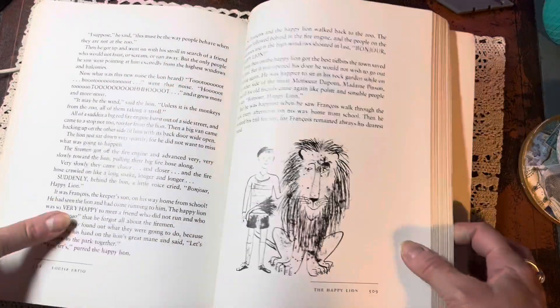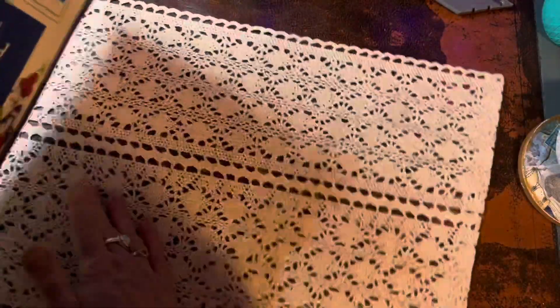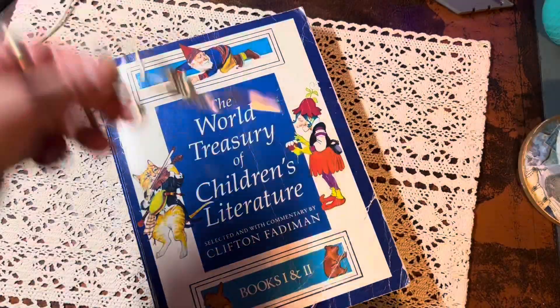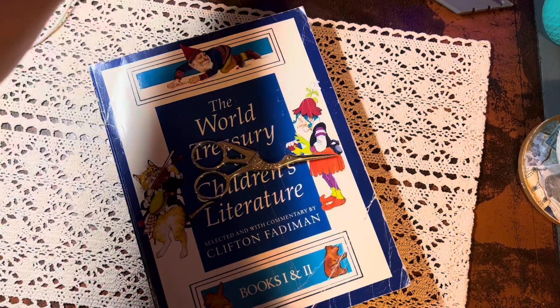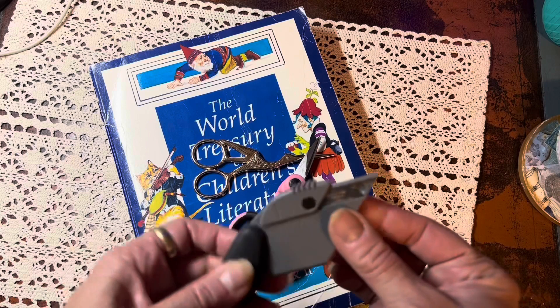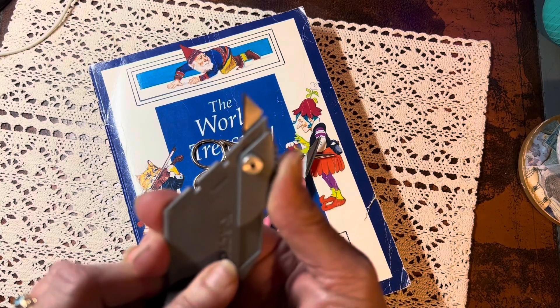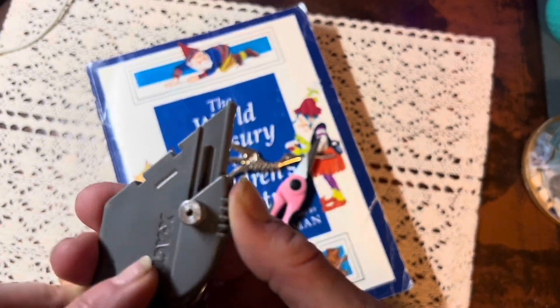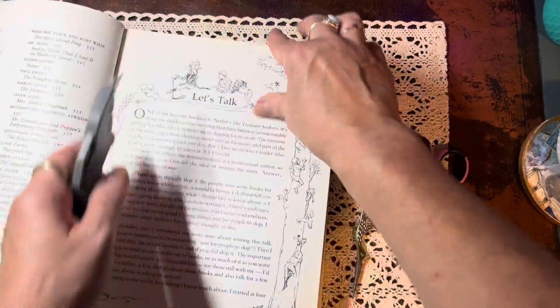What is a Book Harvest Challenge? Well, it's when you take a book that isn't so special, like the one you see here — this 1984 compilation book. Hundreds of pages of just mostly text and some illustrations. And you take a couple pair of fussy cutting scissors and a blade and you harvest anything from that book that you can use in your creative world.